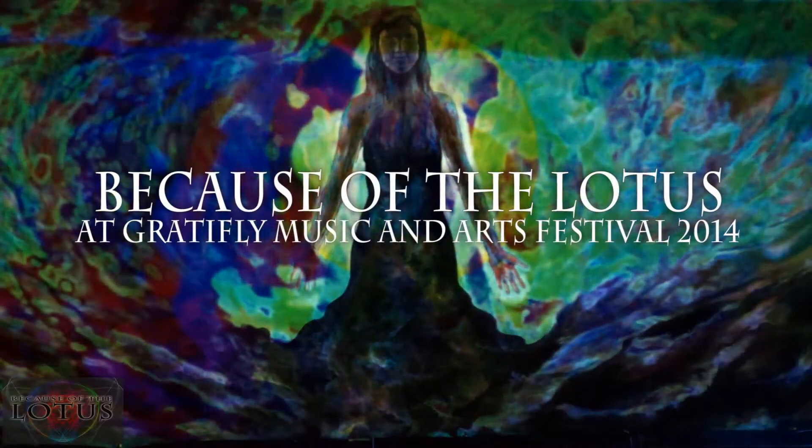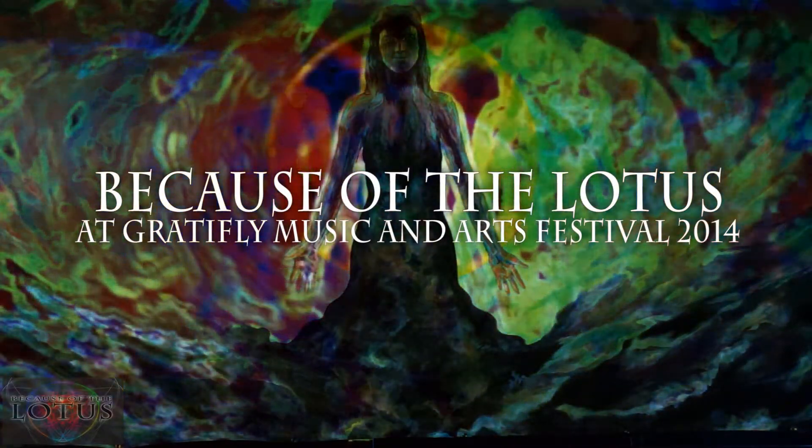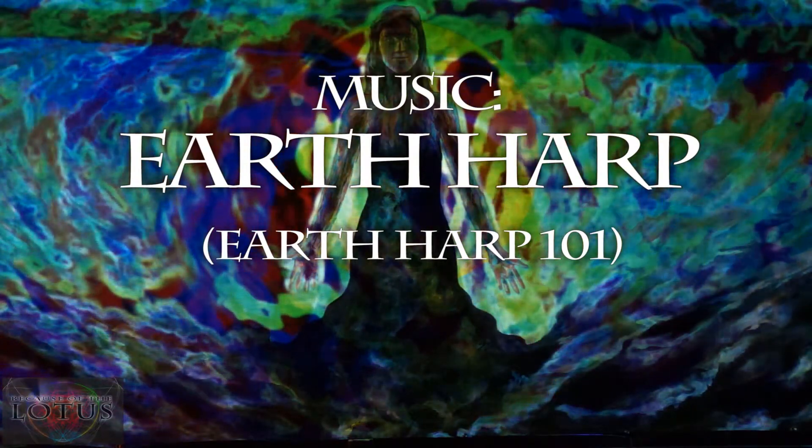So, right on, thank you. Just so I'm not storing a lot of questions, I'm going to give you a quick Earth Heart 101.